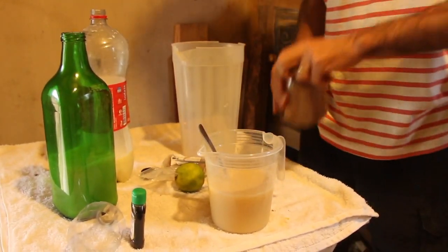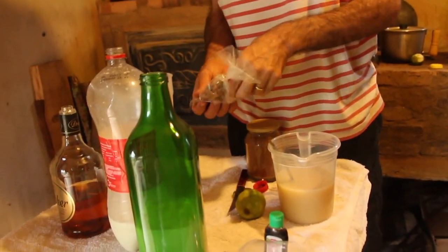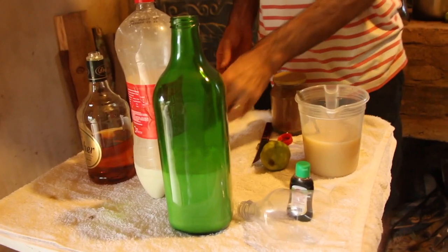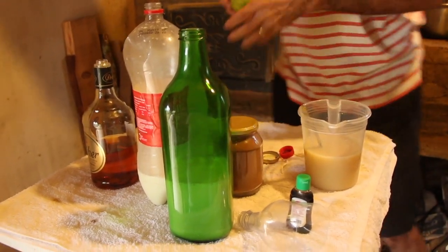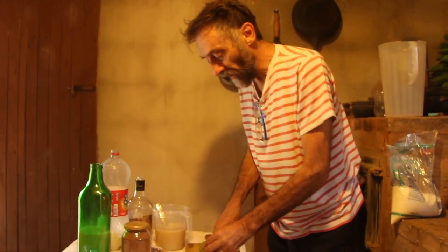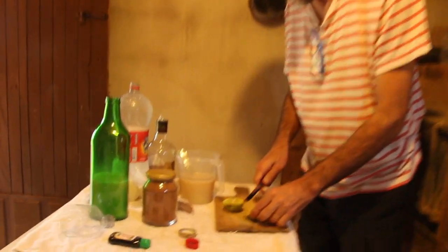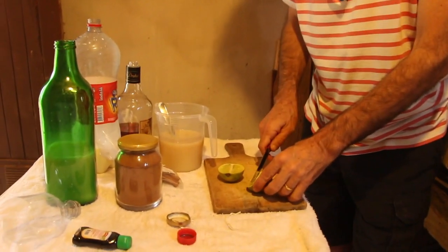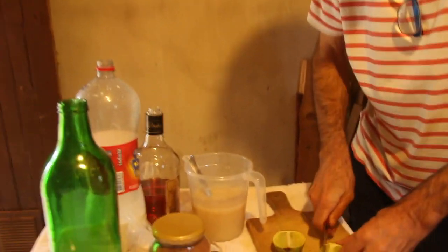Now the flavorings that go into this licor. First, cinnamon — we'll put in two sticks because it tastes really good with cinnamon. Then lemon. If we had a wide-mouth jar, I'd put in lemon slices. But since we don't have a wide-mouth jar, we'll have to push it through like this.